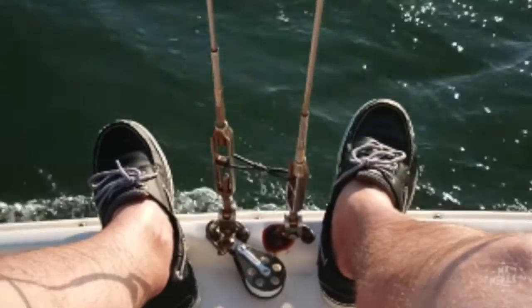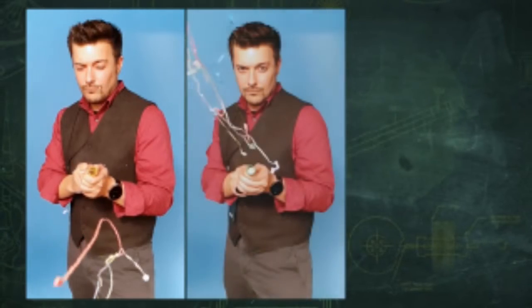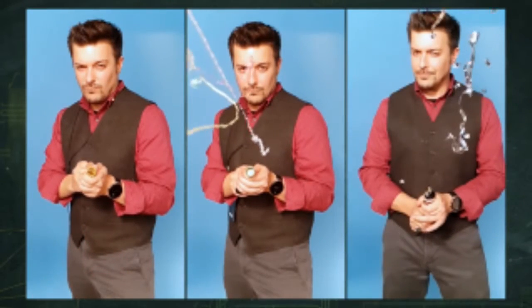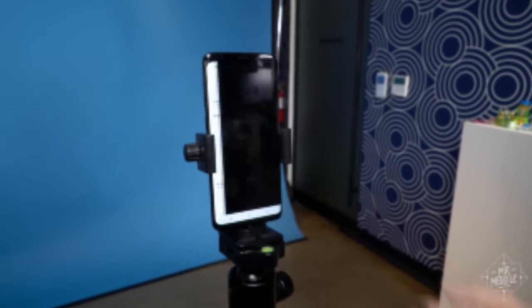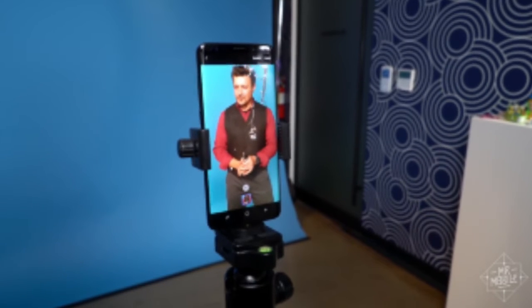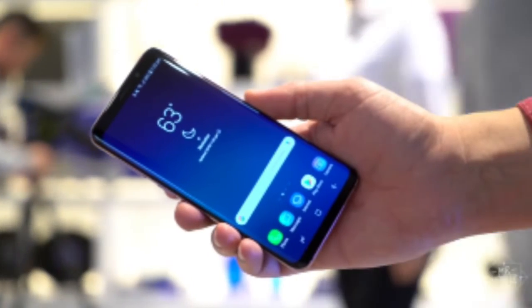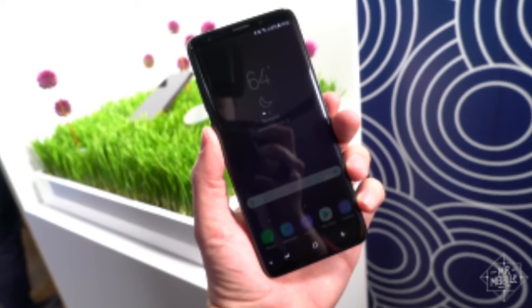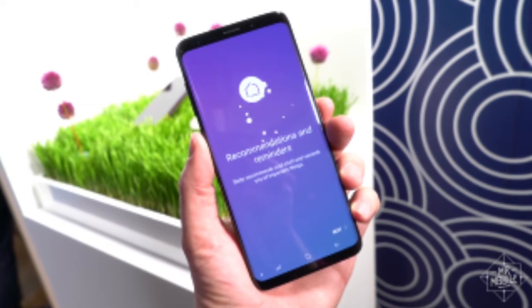Remember the Sony XZ Premium with the epic slow-motion video? Samsung basically lifted that feature for the S9. Hit the super slow-mo mode and this thing shoots at 960 frames per second, stretching 0.2 seconds into over 6 seconds of normal playback speed. The resolution takes a hit — it's only 720p in this mode — but it's a bit smarter than Sony's implementation in that you can set it to automatically trigger once it detects movement. Trust me, you will have more fun with this than you expect.